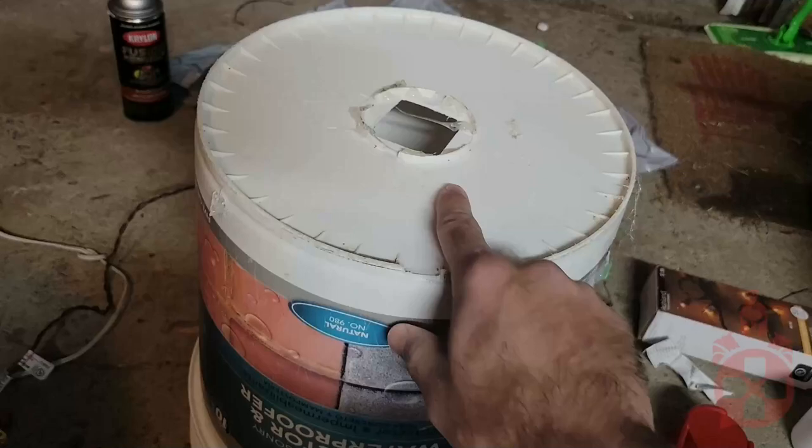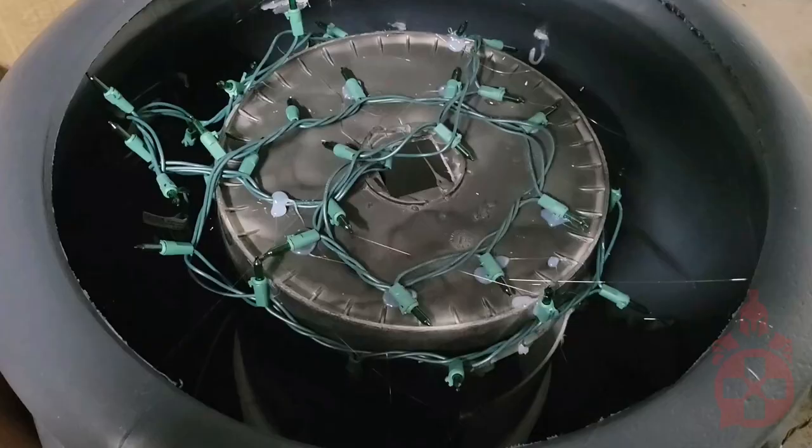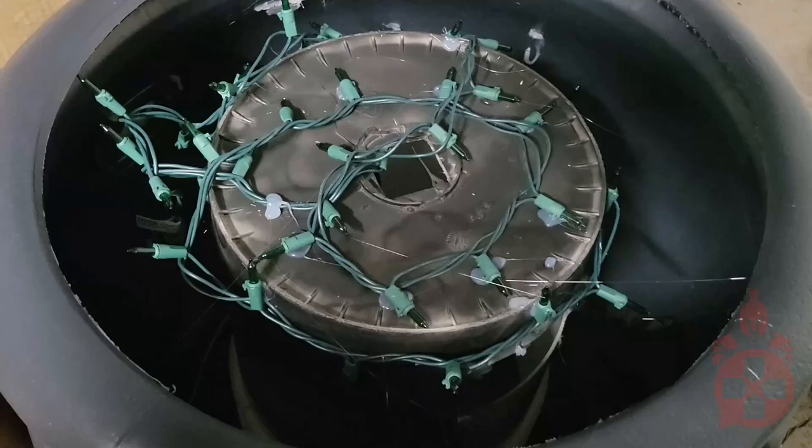Then, get a bucket and drill a hole in the bottom. Next, paint the top half of the bucket so it's hard to see in the cauldron. Then, secure it to the cauldron with some hot glue and run green lights through the bottom of the cauldron, up through the bucket, and glue all around the surface.